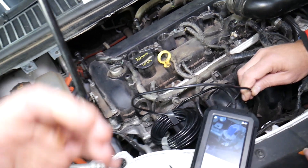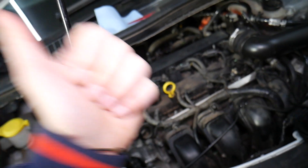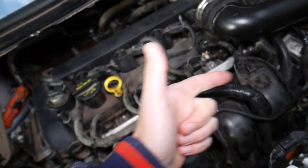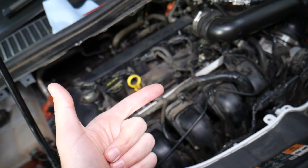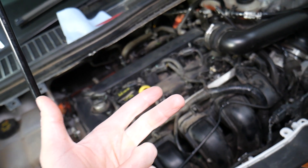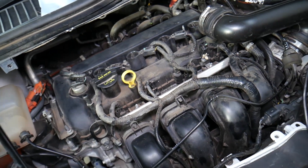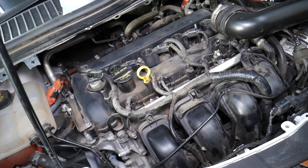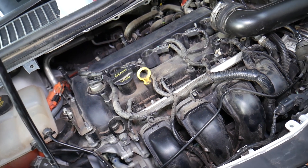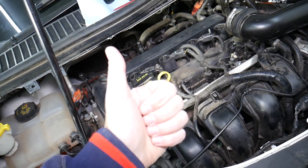Another cause of P0300 random misfire is a weak fuel pump not applying enough pressure, or a dirty fuel filter — that way you may be starving for fuel at higher RPMs or when needing more power. Having water in the fuel tank can also easily cause that. Dirty fuel injectors are also a common cause.